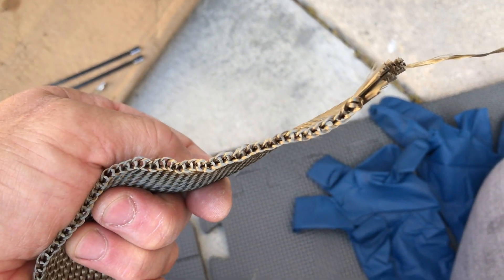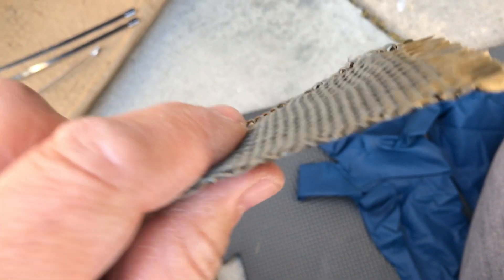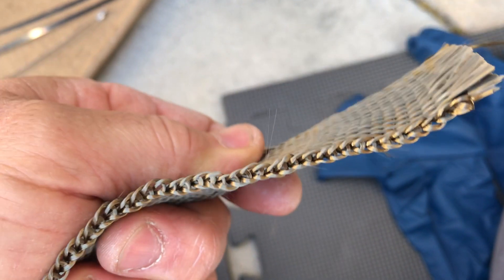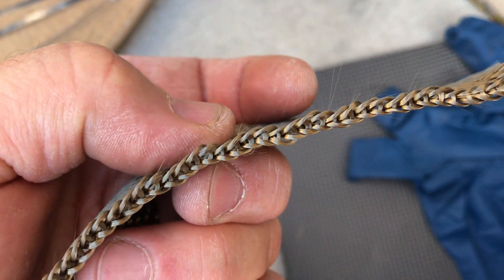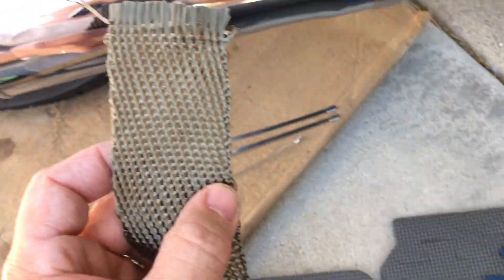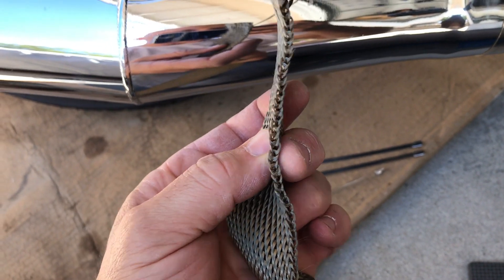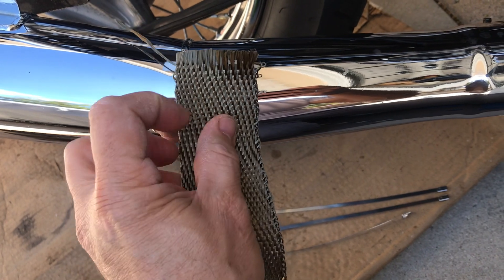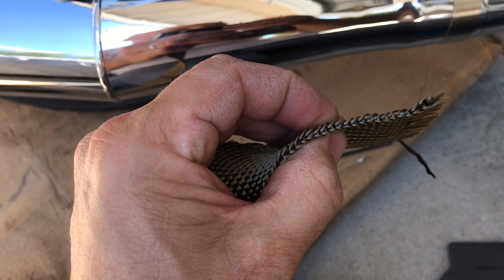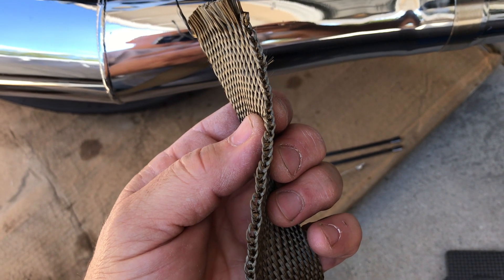One final tip before you start: with this titanium type, you'll notice there's a kind of open or wide end and a tighter end. This side is pretty tight and this side has a flare on it from production. You probably want to put the flared end on the inside to be wrapped over — make it your covered edge — so that successive wraps cover that end and you don't have a big exposed flare.